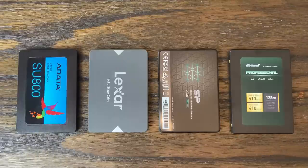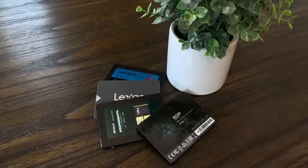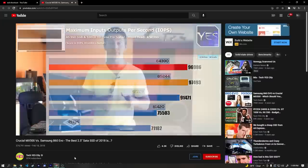Before we get started with testing, I want to be very clear about a few things. First of all, I'm only using a sample size of one drive, so it's very possible that these results could represent outliers rather than the average and expected performance of the drive. Also, I am by no means an expert — I know very little about solid state drives and the technology behind them, and while I did some research to be more prepared for this video, please don't take anything I say as an absolute truth. There are tons of other great resources out there, so definitely feel free to do your own research.